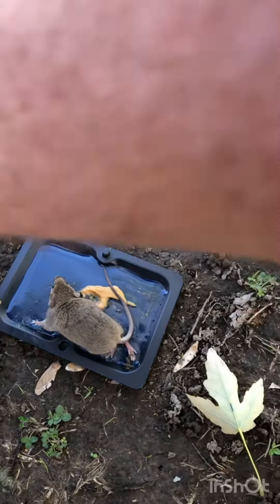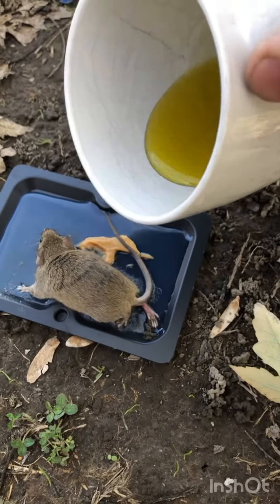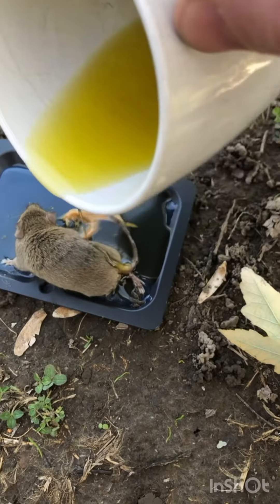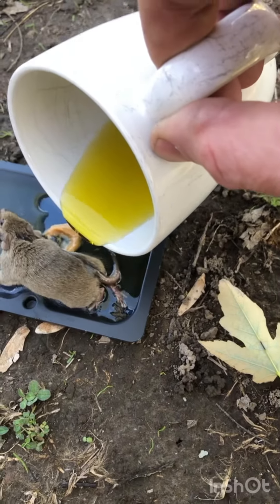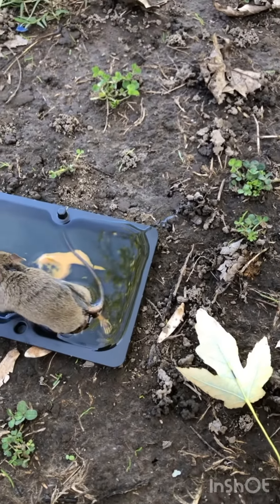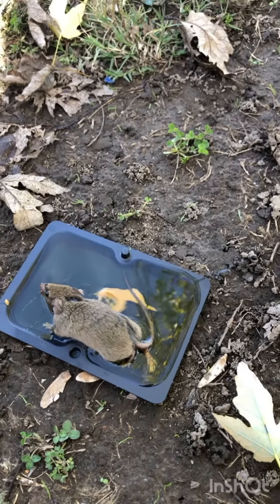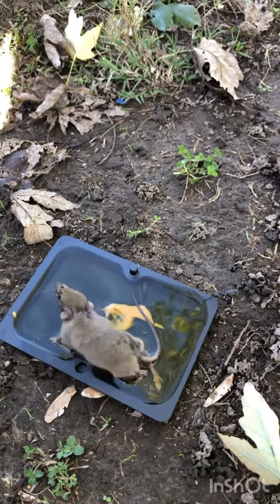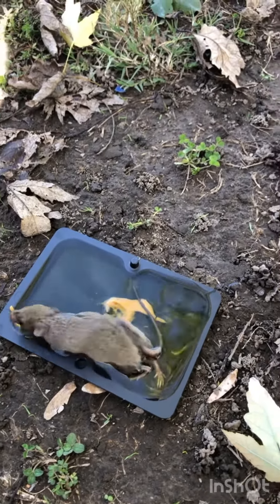We have one stuck mouse on a glue trap, and we're going to put some oil on the glue trap. It's a hack seen online — the oil is supposed to release the adhesive from the mouse. We're gonna see if he's able to get free at all.